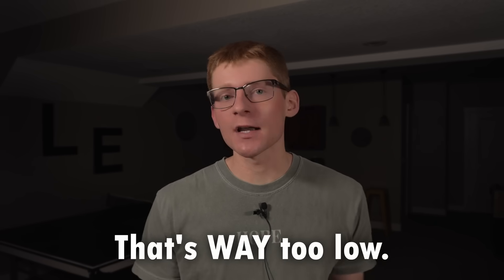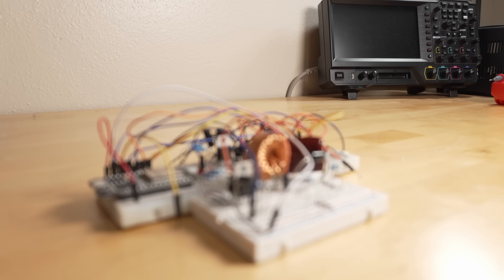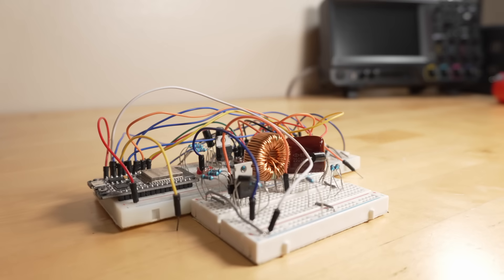Eventually I realized the problem was not mechanical or chemical — it was electrical. The electrolyte solution was much more resistive than I expected and was limiting my plating current to just hundreds of microamps. I needed to generate a higher voltage to push more current through it. So I used some random components I had to make a high-voltage boost converter, getting from 12V up to 80V. I ran another test with higher plating current and it went much better — I was finally able to achieve results similar to my proof of concept.